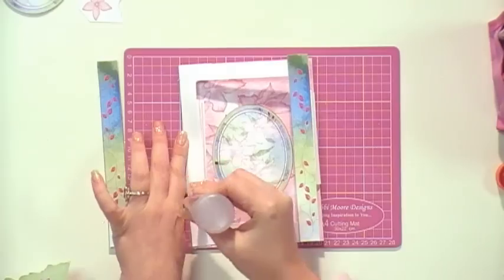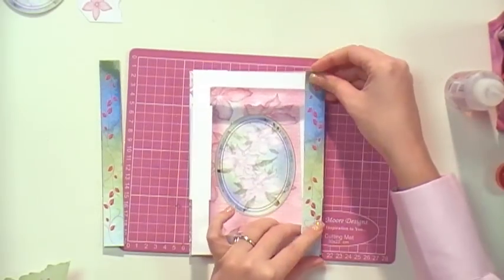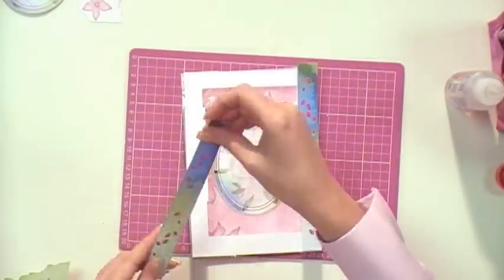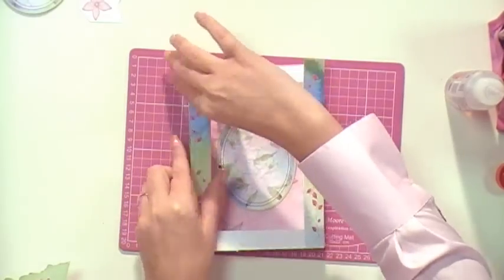The next part would be to get your side frames - almost like your ribbon strips for your frame. Put your glue and you can see how it's slowly coming together. Put them on - as I said you can use any adhesive. I'm using my 3-in-1 glue because it dries very quickly. Fix that on like so and make sure it's straight.